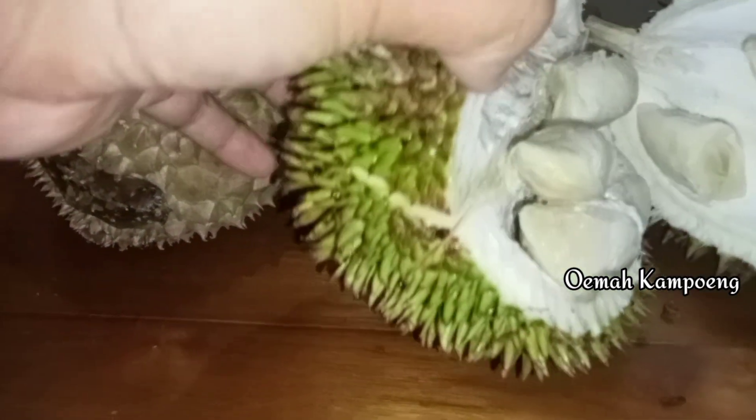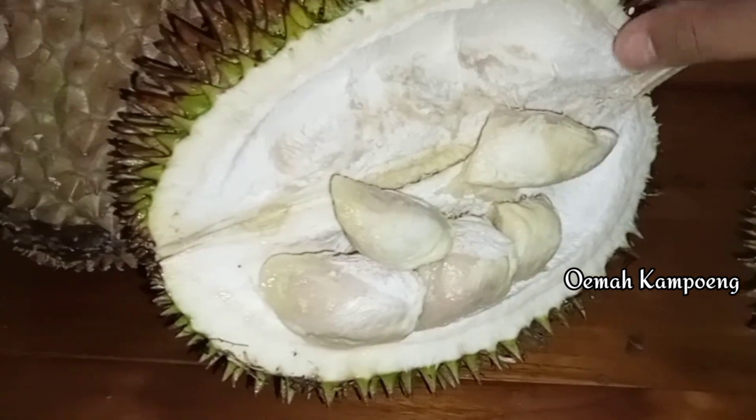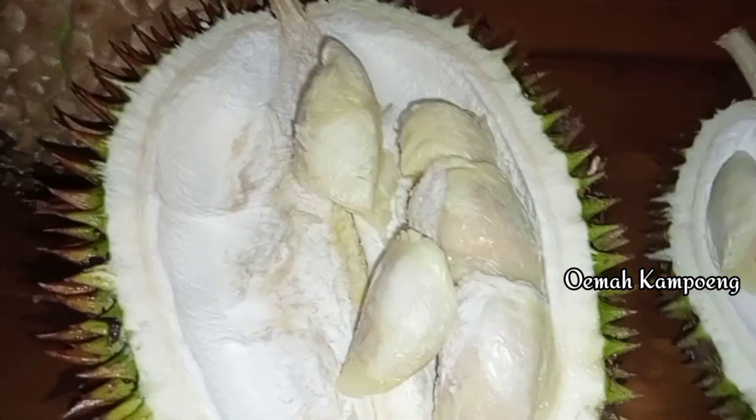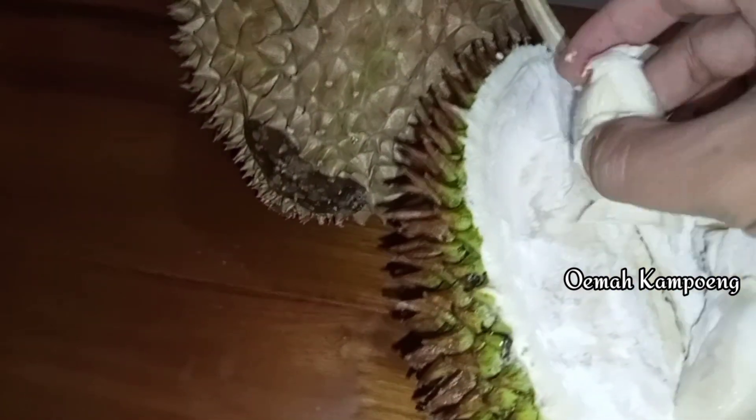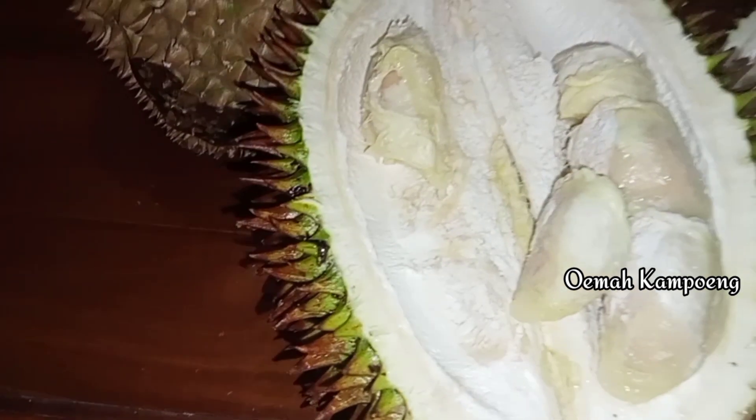Nah ini, kita buka durian lokal ini. Daging buahnya putih, warna putih, dan tidak terlalu tebal. Buahnya kelihatannya seperti ini. Pohonnya cukup kecil, dalamnya cukup kecil, biji-bijinya banyak. Coba kita langsung rasakan. Untuk daging buahnya ini juga tergolong cukup tebal. Coba kita rasakan rasanya, bagaimana sensasinya.